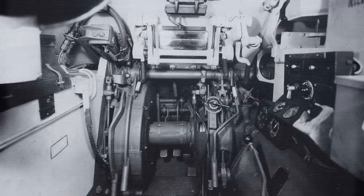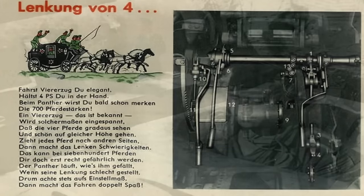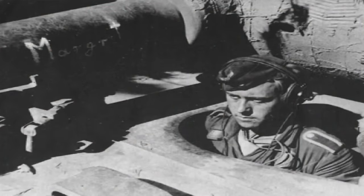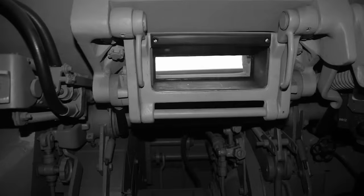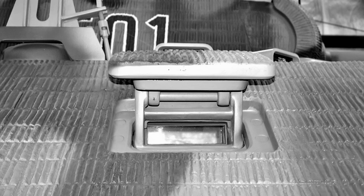Der Fahrer hatte grundsätzlich die gleiche Aufgabe wie in allen anderen Typen: Er musste den Panzer nach Vorgaben des Kommandanten so führen, dass Schutz und Feuerkraft unter Beobachtung des Geländes optimal zum Einsatz gebracht werden konnten. Im Panther spielten die Fähigkeiten des Fahrers jedoch eine entscheidende Rolle, da sein Können über die Haltbarkeit und somit mitunter das Schicksal des Panzers bestimmte. In den Erfahrungsberichten wurde immer wieder betont, dass die Fähigkeiten des Fahrers die Lebenserwartung der kritischen Fahrwerksbauteile massiv beeinflussen konnten.